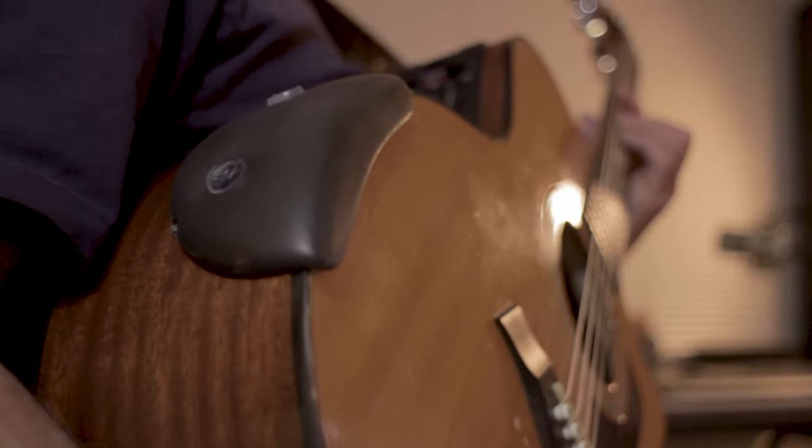Hey there, my name is Ed and I'm here to introduce to you a new guitar accessory that I have developed, and I call it the Armadillo Armrest.